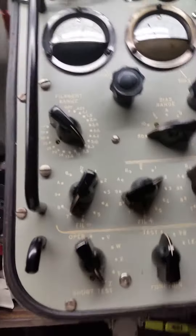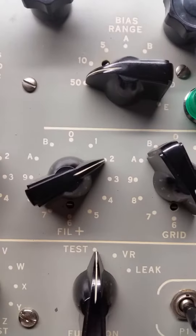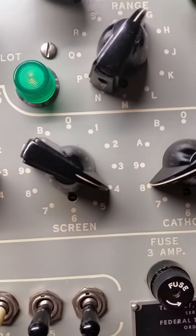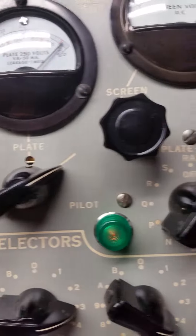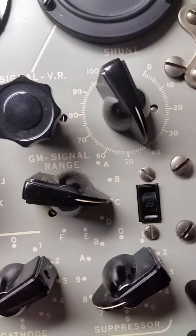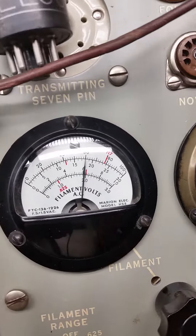TV 2AU set for 6v6 GT. That meter is supposed to be at 50, but I can't get it any lower than 60.